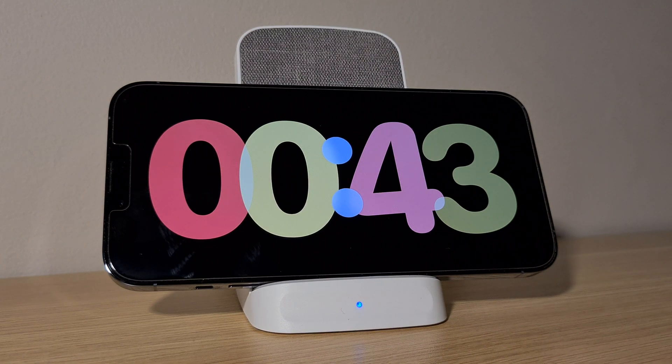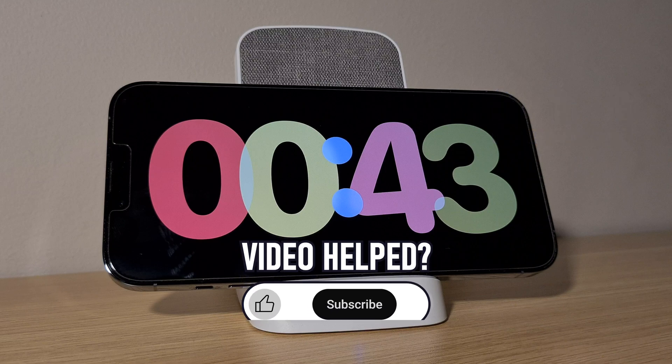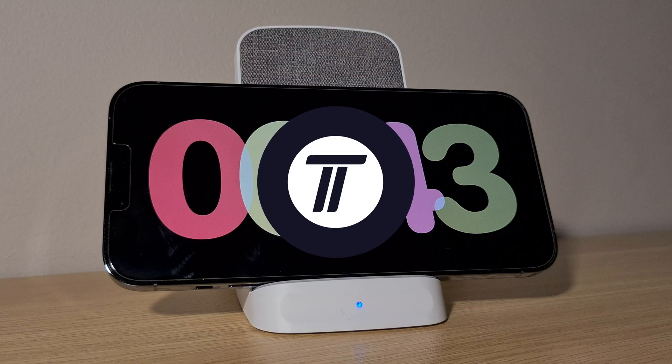That's how to change standby clock colour on iPhone and iOS 17. Click the card on screen now to watch a video showing you 10 easy ways to speed up your iPhone or iPad. If you have any questions let me know in the comments below, and if you found today's video helpful remember to leave a like and feel free to subscribe for more tips. Thanks so much for watching and I will see you in another video.